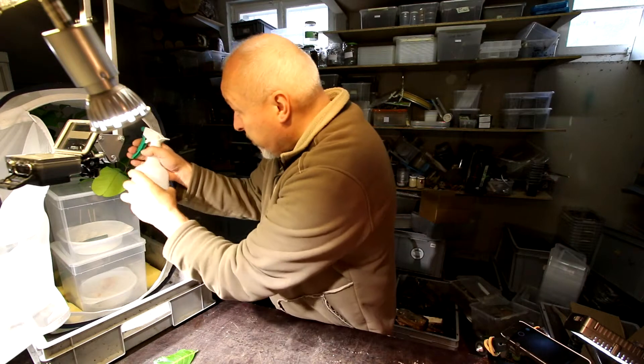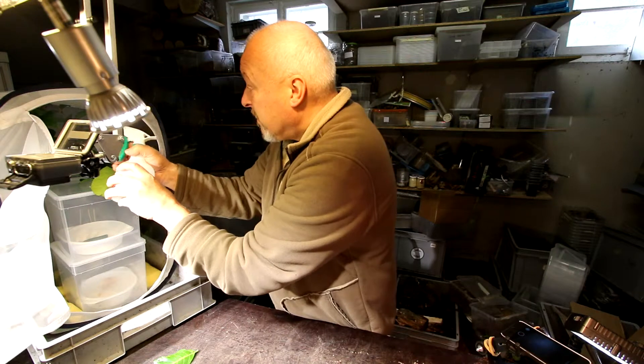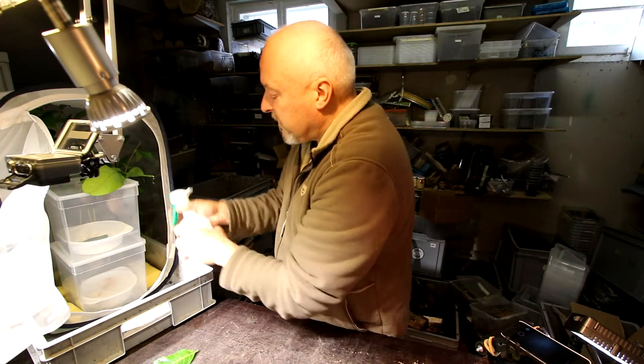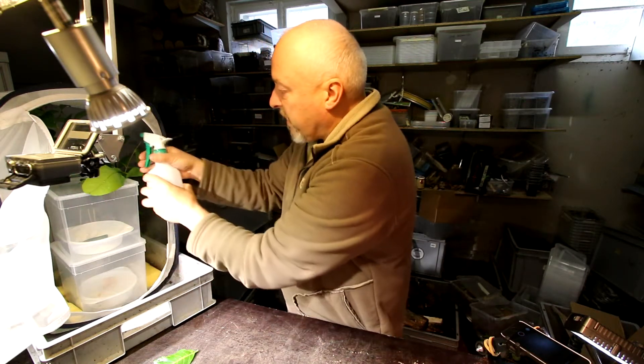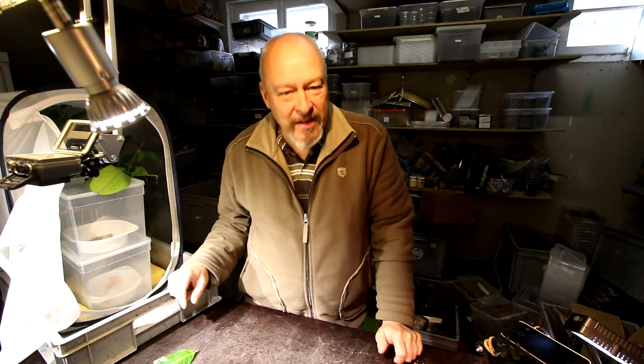Don't forget they don't eat, they don't drink. So it would be a very good idea to always keep the cage in very high humidity, especially in winter time when we are heating inside and the air is very dry. That's an important thing. Otherwise they will die in one to two days when it's too dry because they dry out. Thanks for watching.